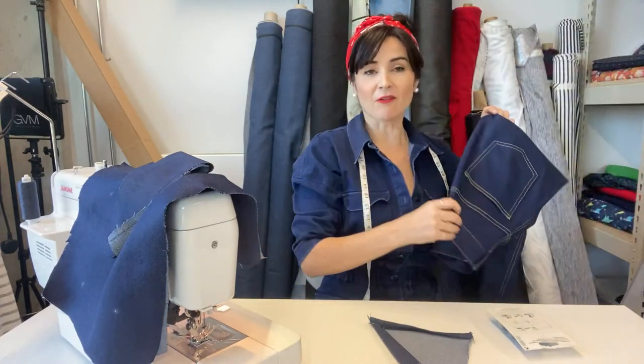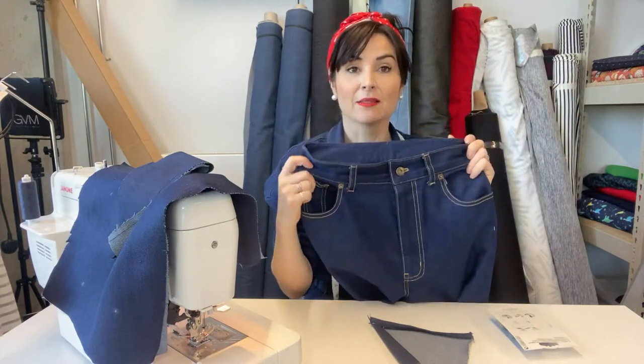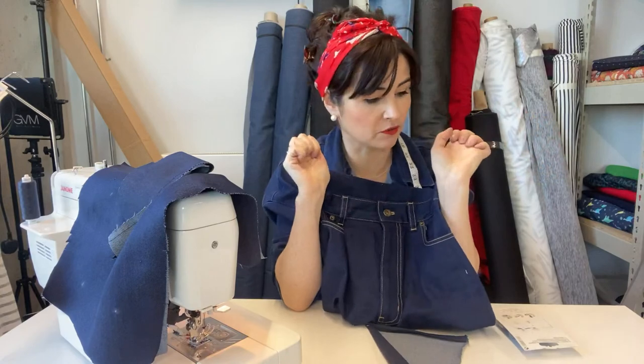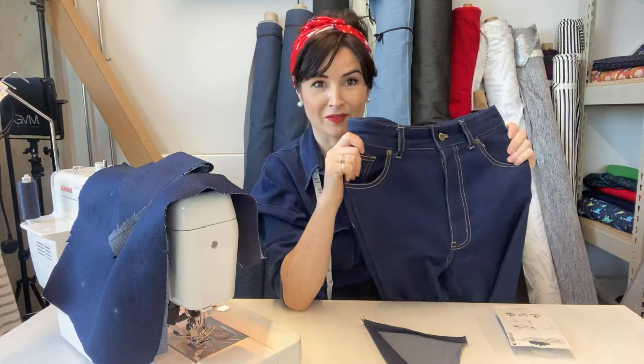We are going to have an Ultimate Jeans sew along today. I'm wearing the Farrah because I wanted to have jeans to show you. Our Ultimate Jeans are our newest PDF pattern. They're called Ultimate because they've got a lot of classic features. They are high-waisted and they come in three styles: a mum jean, a straight leg, and a flare. All of our sewing expertise is poured into those instructions, so it's a brilliant pattern to do if you're making jeans for the first time.